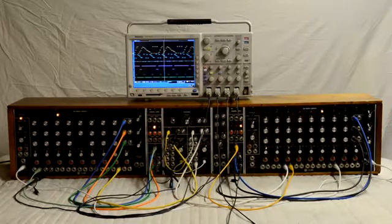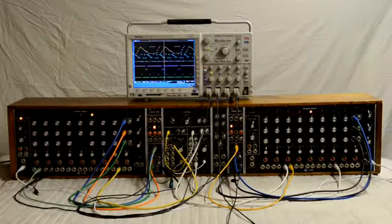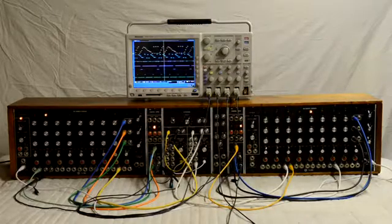The bottom trace, green, is the gate from the left sequencer, and that just shows you the length of the sequence. And I'm using the 961 to create a four second V trigger, which is shown as the magenta trace.